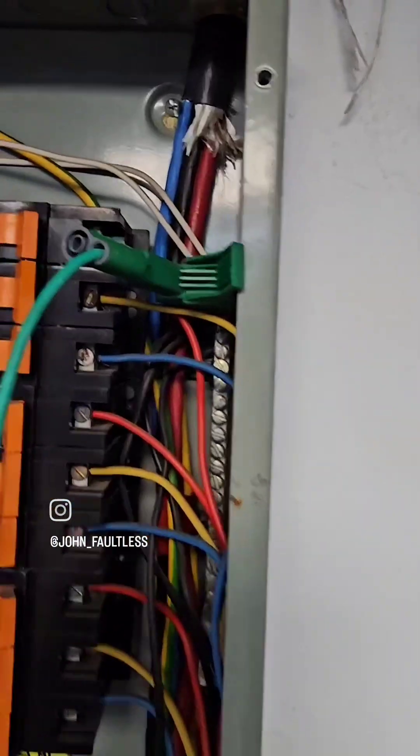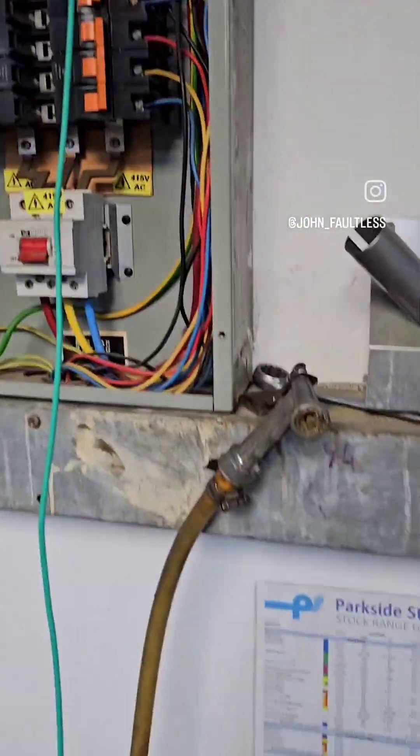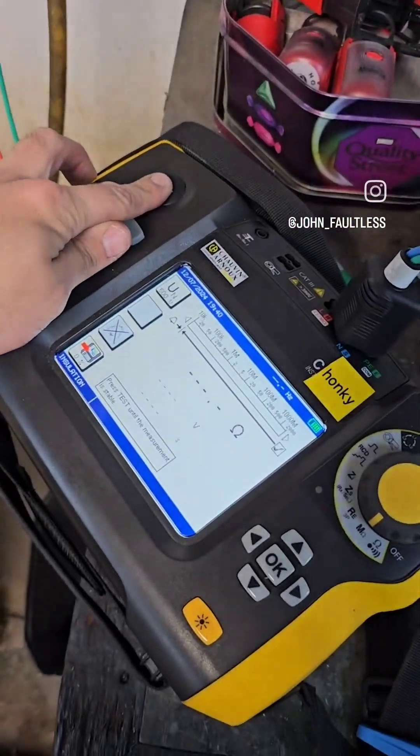Now they're all done, we're going to repeat the test to neutral. So we're going to put one of our clips on the neutral and go through the test again on each phase.